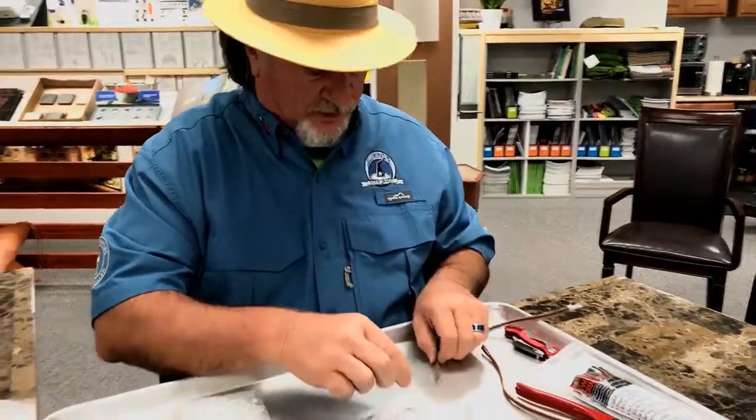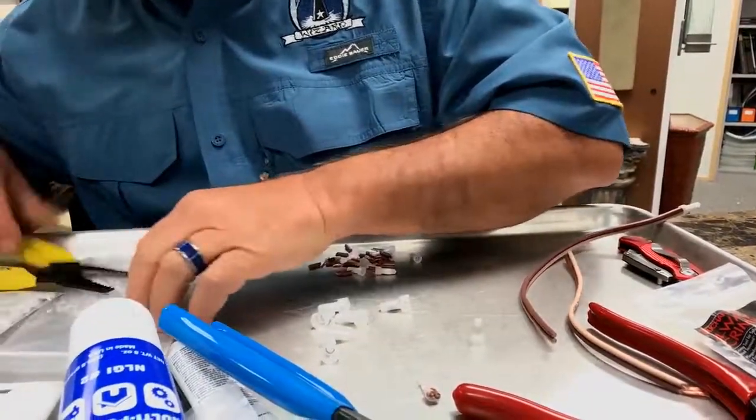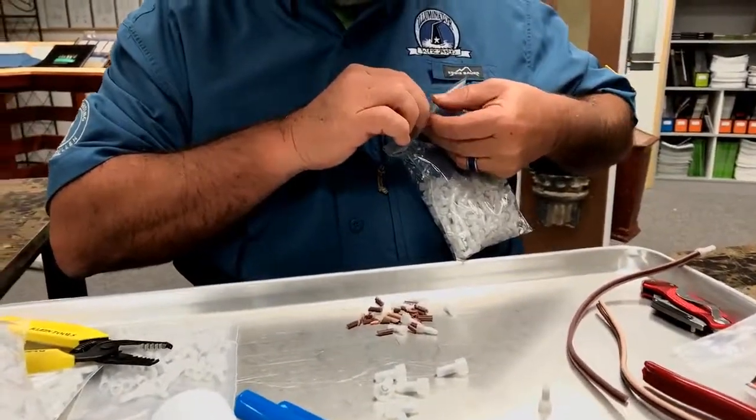So we want to be able to take our smaller wire. Let me get the medium section out right here. We've got the large, we've got the medium, we've got the small.